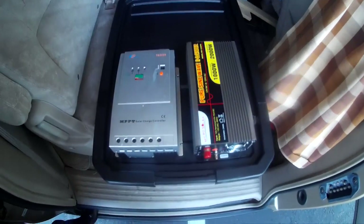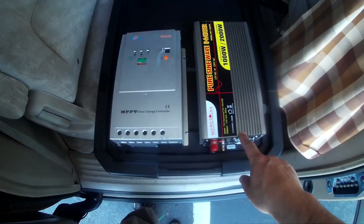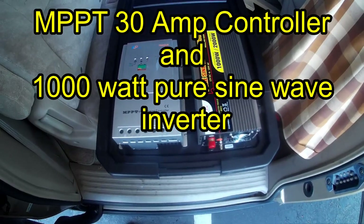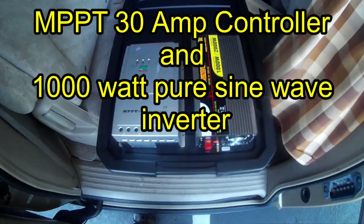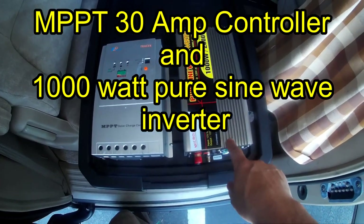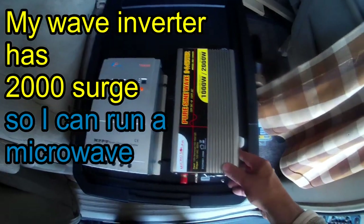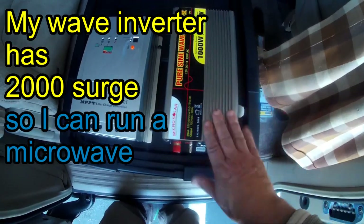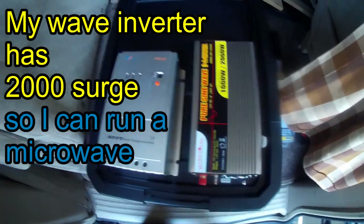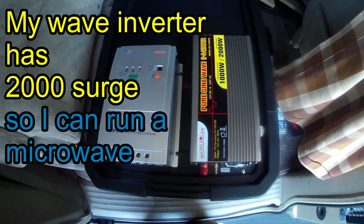I've placed my tracer and my inverter where I want them and now I'm going to screw them in. If you're going to buy a solar controller, I recommend buying an MPPT controller — a 30 amp or 50 amp controller. I've screwed down the inverter and now I'm going to hook it up, going step by step on how to hook up my solar system.